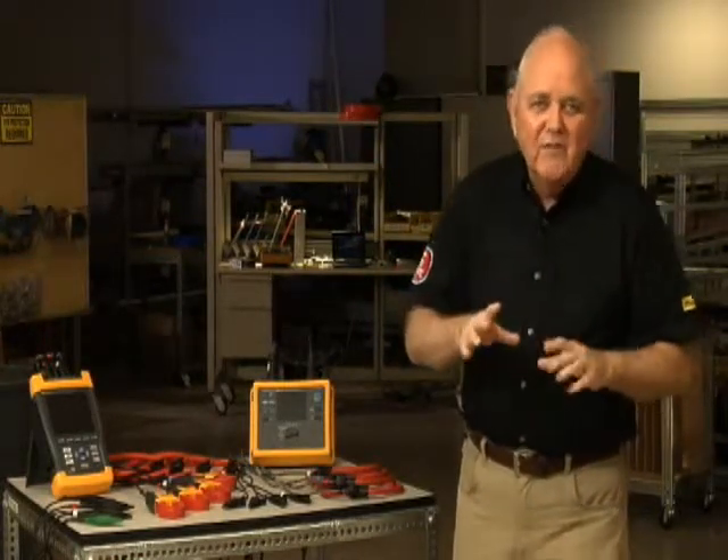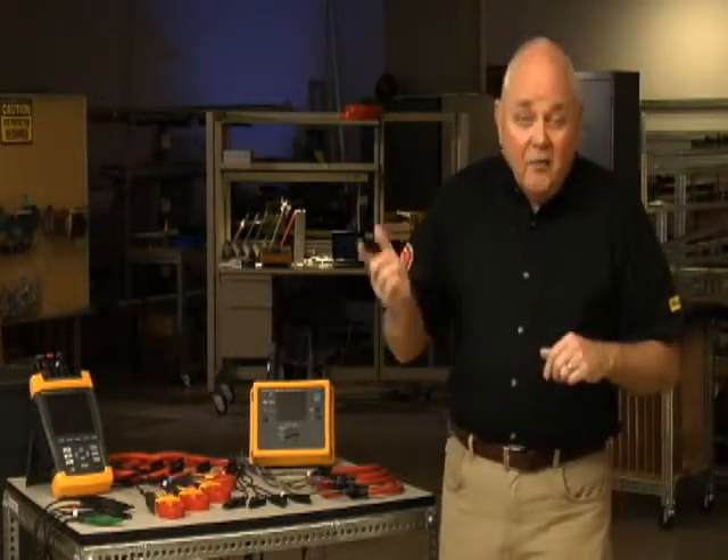We're all familiar with 60-cycle hum in a transformer — the vibration of those steel laminations in the core at 60 cycles per second. But if that transformer starts to buzz and overheat, you've got problems. The good news is finding the culprit may not be that difficult. Unfortunately, some of these problems occur intermittently, so what you're going to have to do is log some data over time and then go back and analyze it in order to find your transformer problem.